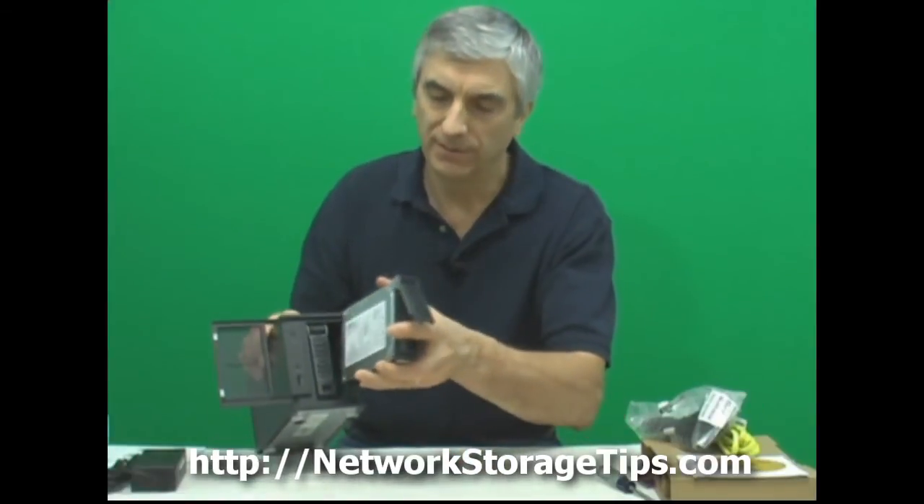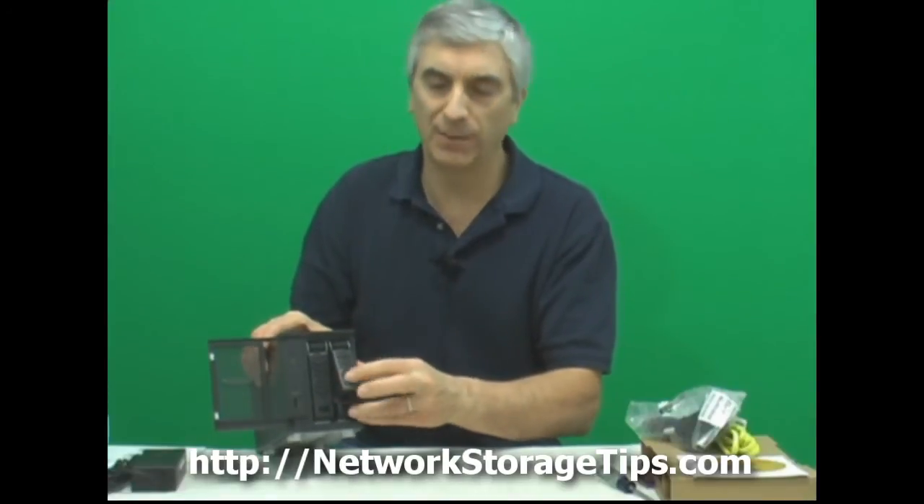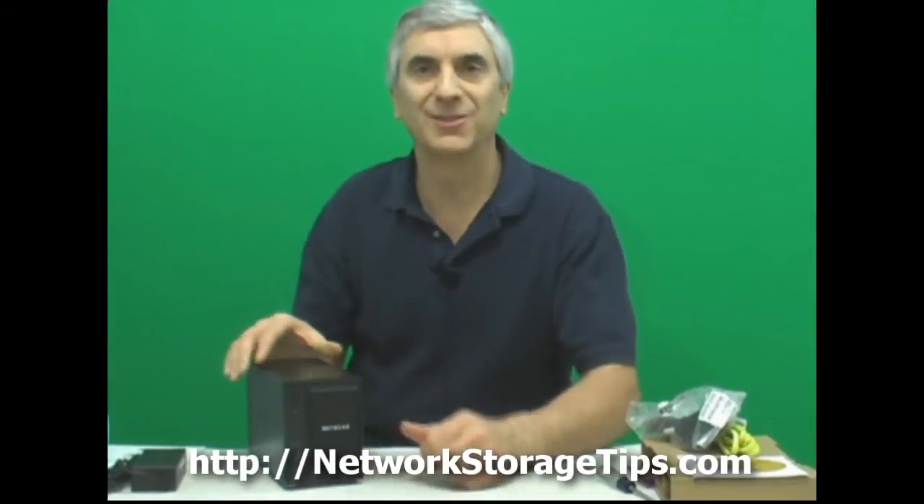Here I've got the other drive. Slide it in — you can feel the tab grab hold. Pop it in, close the door, and it's ready to be powered on.